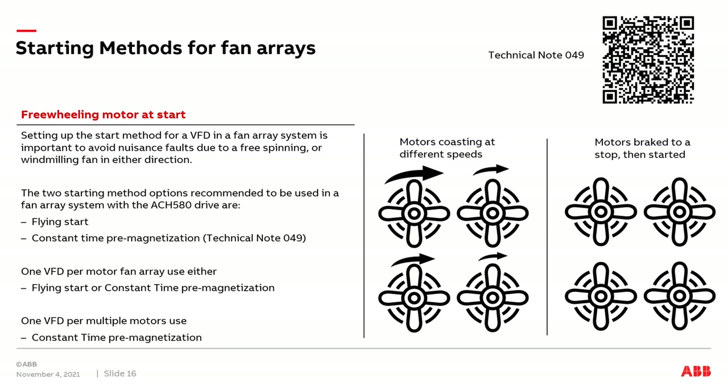Let's first discuss flying start. Consider this scenario: a four-fan array system with four fans all rotating in the same direction, but at different speeds. If the speed difference is great enough between the fastest and slowest running fan, we could run into problems. These fans could be running at different speeds because when the run command of a VFD is removed and the default stopping method is coast to stop, all fans coast to a stop under their own inertia. Maybe there's a little friction between the fan wheel and fan cone, so one slows down faster. If the run command is reapplied while fans are still coasting, the flying start method can present challenges.